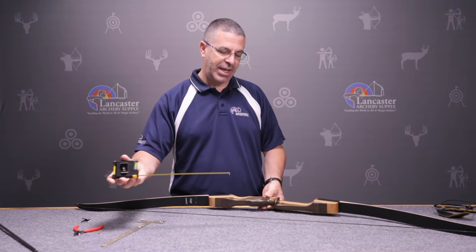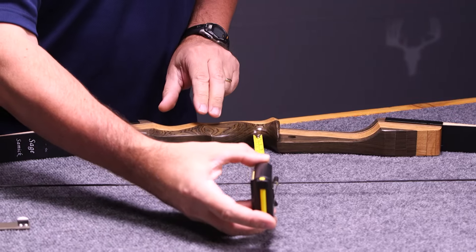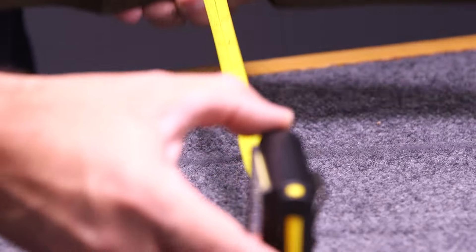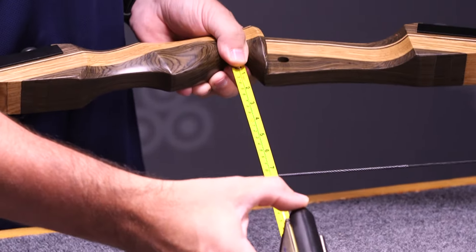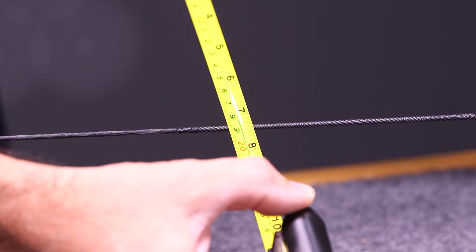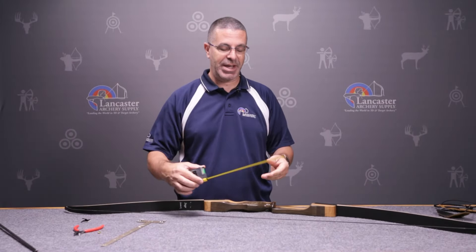It's a very simple way to check it — you can just take any tape measure, put one end in the throat of the grip, come back to the string, and check your measurement. You can see here we are just under seven and a half inches, which means that we need more brace height.